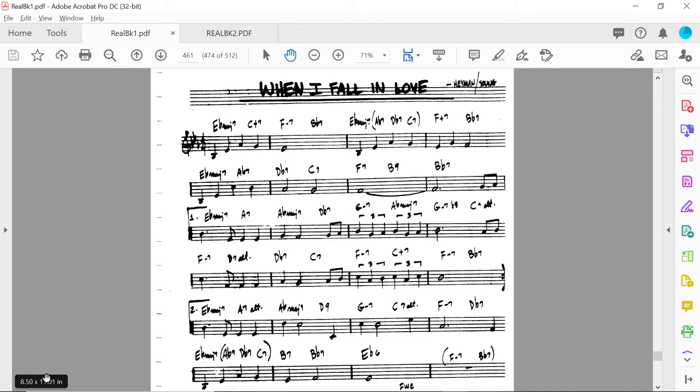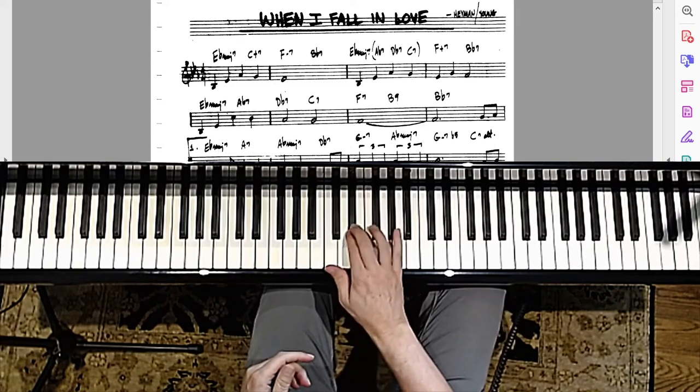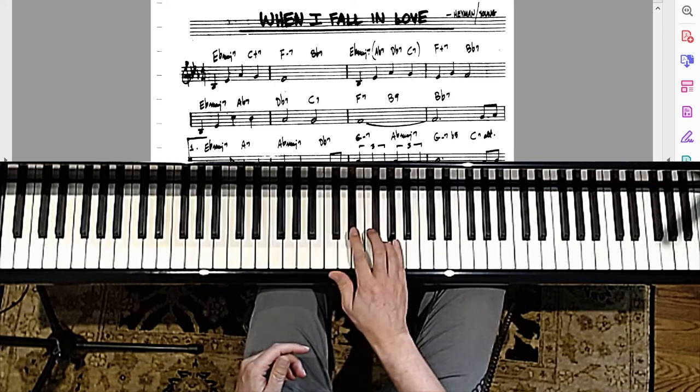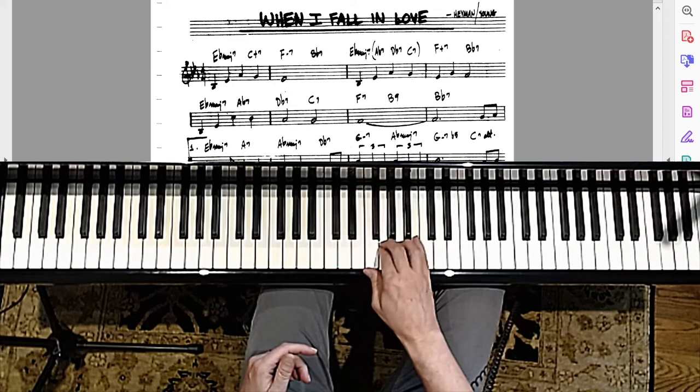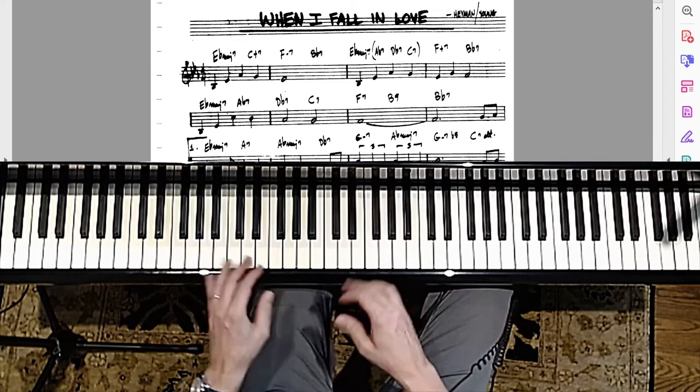I also know that it's a ballad. The reason I know that is because in most cases there's a lot of chord symbols — sometimes a chord symbol for each note. And of course, you need to be able to read, first and foremost, the melody, especially if you are a single instrument player — saxophone, trumpet, trombone — you obviously need to be able to sight read this melody. So let's take a look at the melody first. As a solo or single-note instrument, you need to be able to express that really well, with great phrasing and feel.